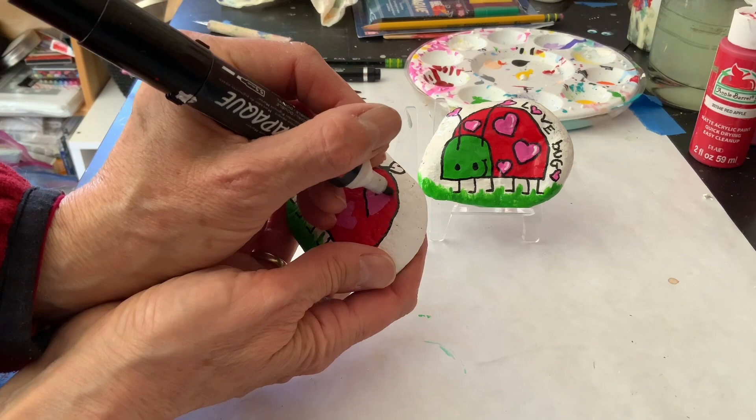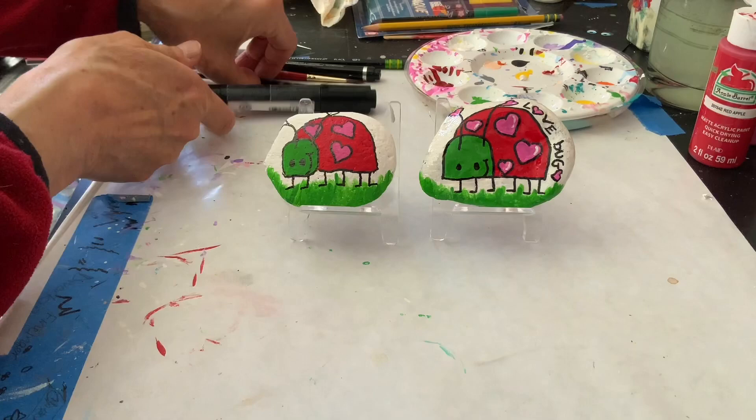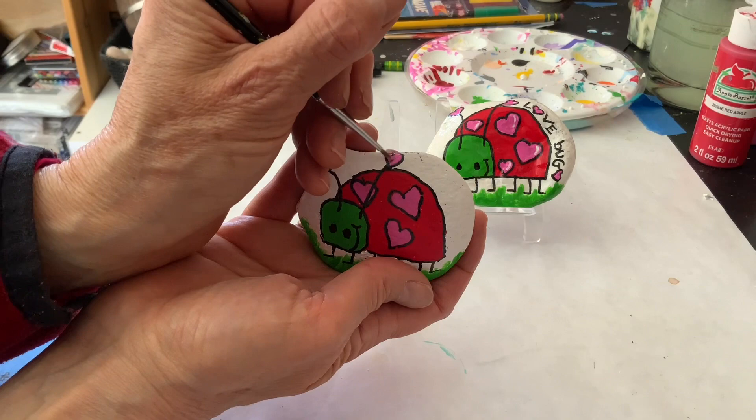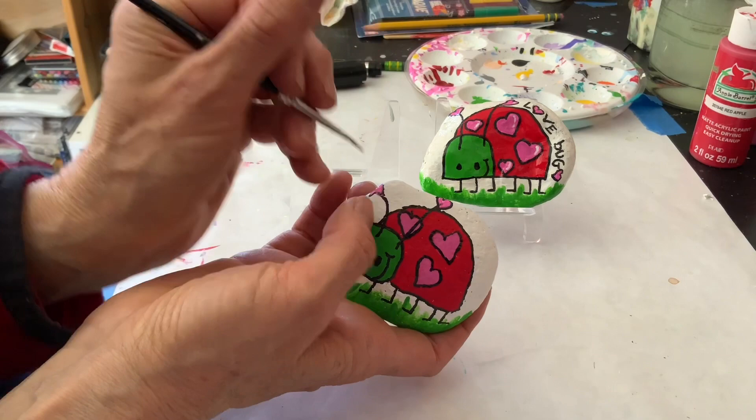One more, two more. Now I'm going to grab a little bit of pink paint and just paint in the hearts that I just drew at the top. If you'd rather paint these red or whatever color, you can do that — it's your rock after all.